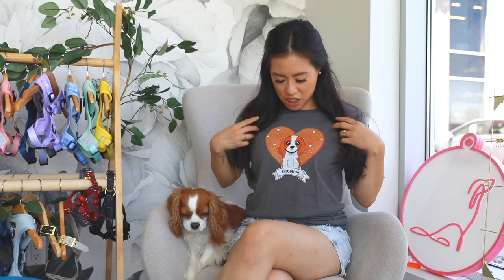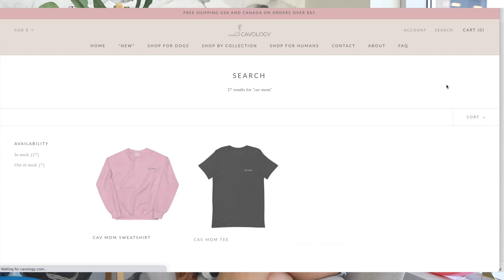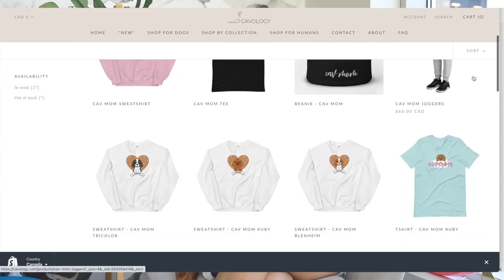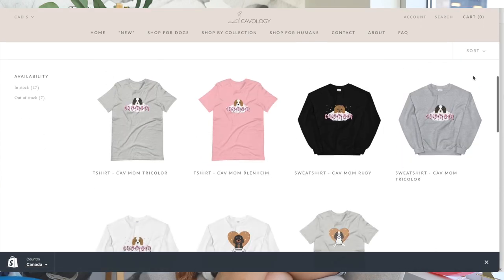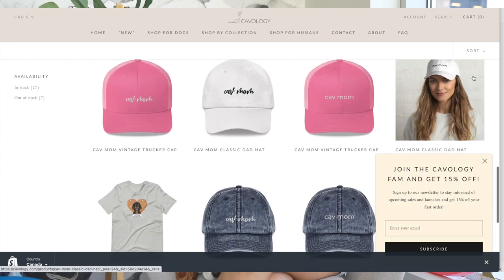If you like my t-shirt, by the way, this is from our brand Cavology — this is the Cavmom Blenheim t-shirt. It's also available in all Cavalier colors, on t-shirts and sweatshirts. I just really thought this was cute. I have so many Cavology t-shirts and sweatshirts, and whenever I film at the office I love to change it up. Let me know if you like my t-shirt and check out the link in the description box below. And let's get into the video!